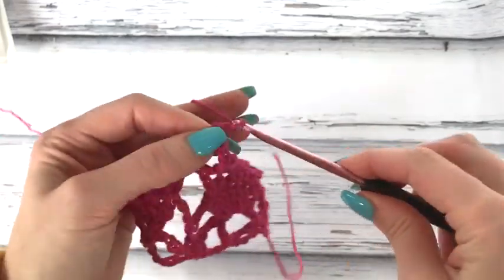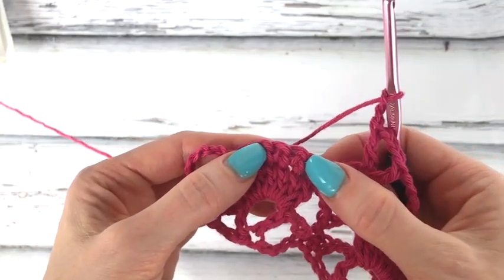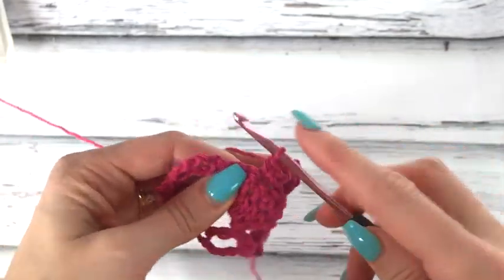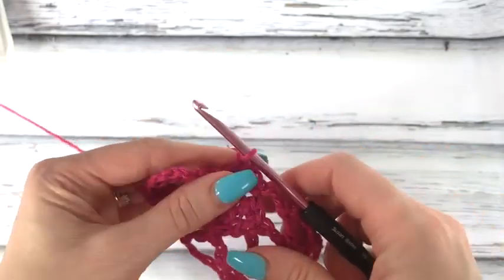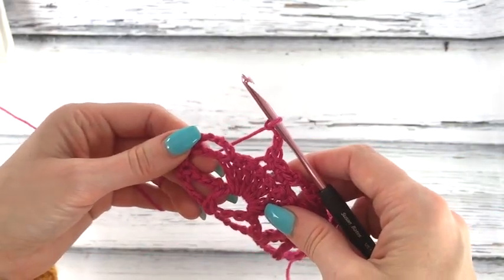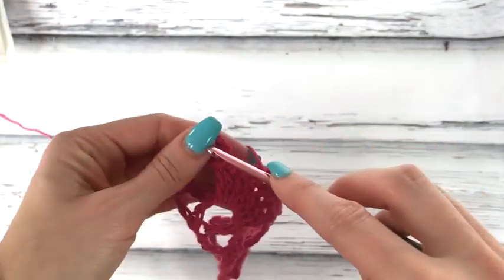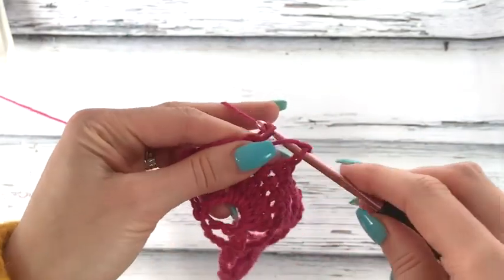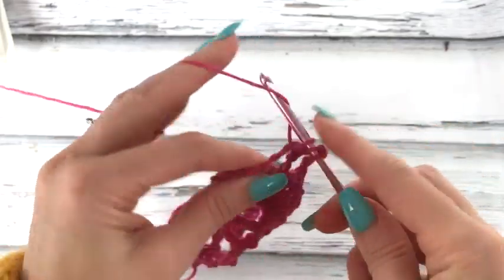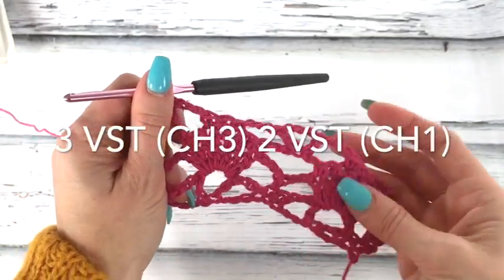Chain three and work three single crochet, skipping two singles and working a single in each of the next three. Chain three. In the big chain space at the end, work a V: a double, chain one, and a double. These Vs on the ends only have one chain in them as opposed to three in the center.